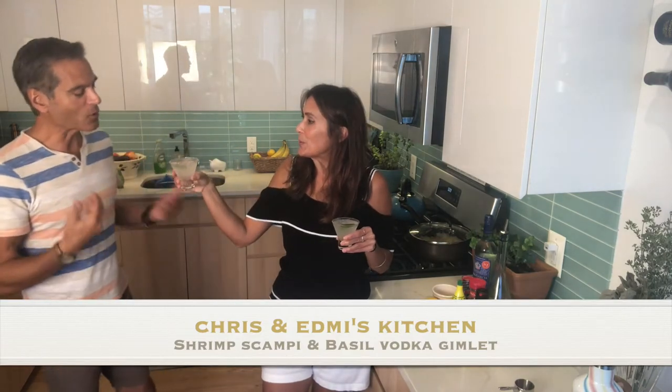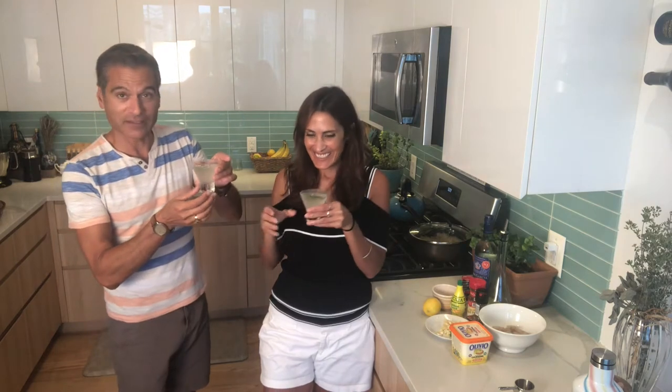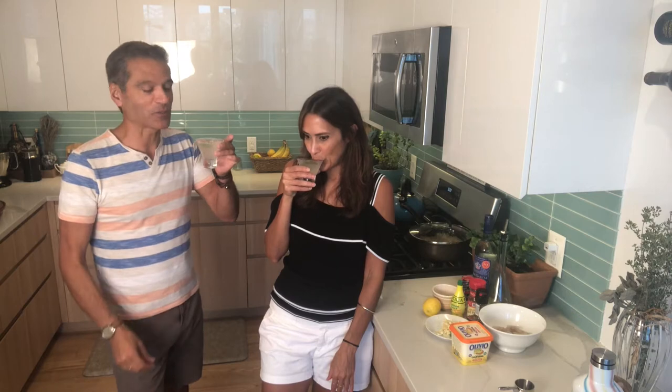Here you go, Monsieur. Oh, you're serving me a drink this time. I'm the drink maker today. I'm starting to like this thing, because you're cooking. You've got the fancy glasses — and they're small. Although some people say we should drink more during the show because the show is much more entertaining at that point. Welcome to Chris and Esme's kitchen.